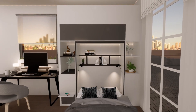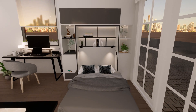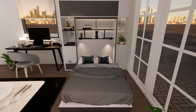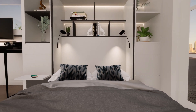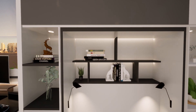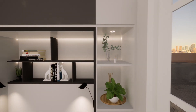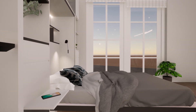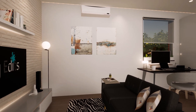Murphy beds are an excellent way to save space, especially when you're living in tight spaces. It's a very comfortable space to sleep in, and at the same time it also gives you a lot of other functions — like a display area, storage, and you can also have lights embedded inside.